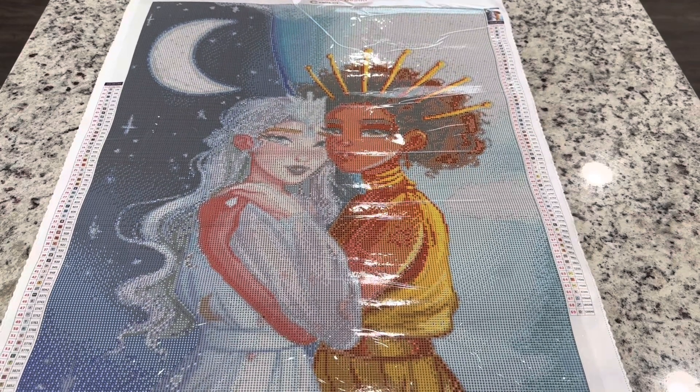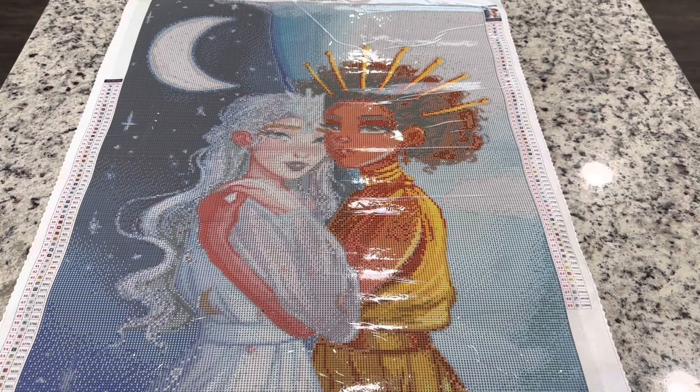Let me know what you guys think. If you have purchased from Carrot Art, I'd love to hear what you've gotten or what you're looking at. I am so excited about this company. I hope you guys have a great day today and I will see you in another video soon. Bye!